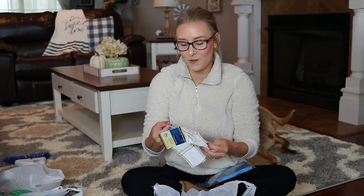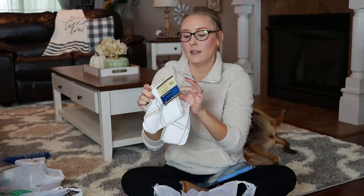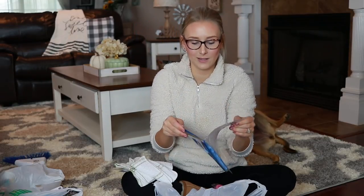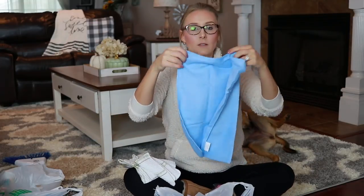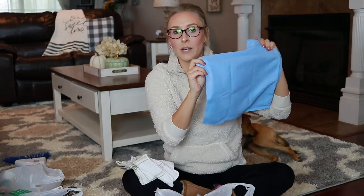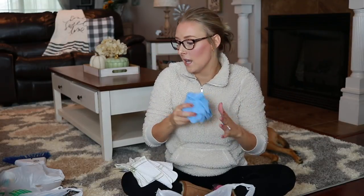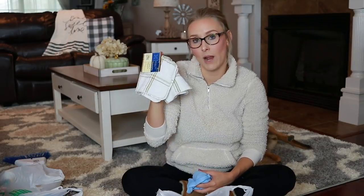I get asked all the time where I get my rags for cleaning. The truth is they're just old washcloths that have been retired into rags. But if you need to go buy new rags — if you're just starting out in life — at the Dollar Tree you can get a two-pack of rags. They have different colors; I recommend white, and that's a dollar. They also have microfiber cloths — I don't know why they come in a box, but it's good for cleaning glass and dusting and lots of different things. That's where I get most of my microfiber ones.